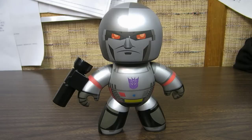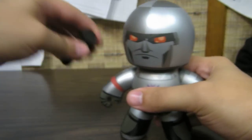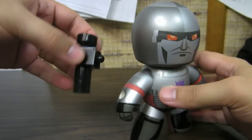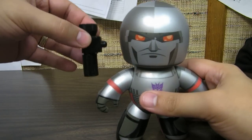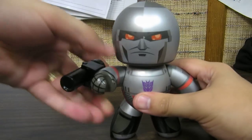Here's a real quick video review of Transformers Mighty Mugs Megatron. He's got the standard Mighty Mugs body, with the exception of a hole here in his arm for his Fusion Cannon, which comes packed separately. It kind of comes packed like this in the box — you just plug that right in and you've got Megatron.